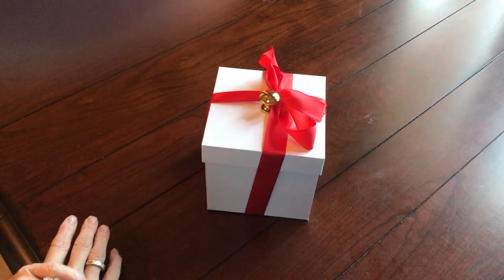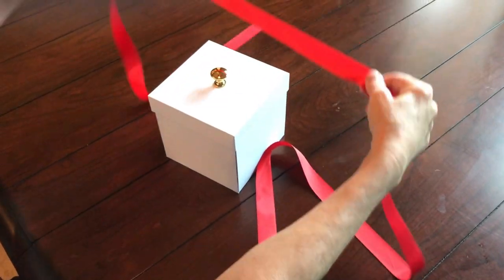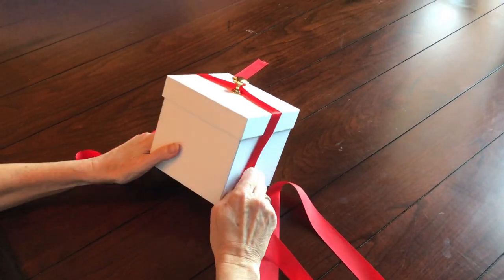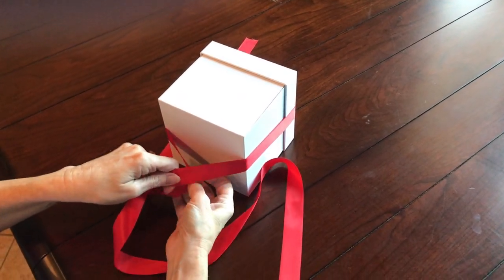The next quick tip has to do with why we include a really nice high quality red or white ribbon with each and every box. It's a nice touch to the box, but it also has a practical purpose.